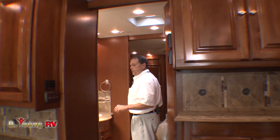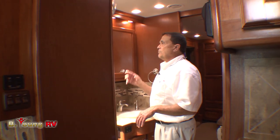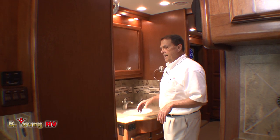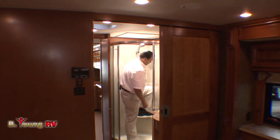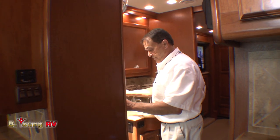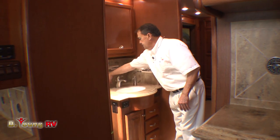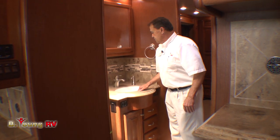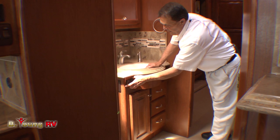Of course, we have a huge stand-up shower in here — it's a one-piece shower with a removable head if you need to. There are places for soap and even a place to sit down. Nice big sink here with the Avalite countertop. It's a nice oval sink. You've even got the fan control down in here.